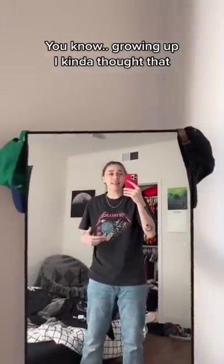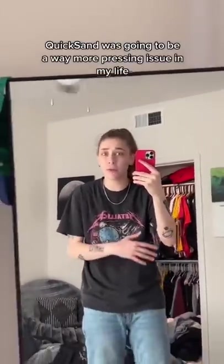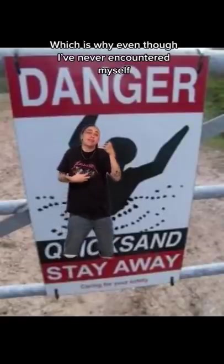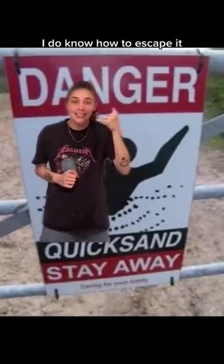You know, growing up, I kind of thought that quicksand was going to be a way more pressing issue in my life. Which is why, even though I've never encountered it myself, I do know how to escape it.